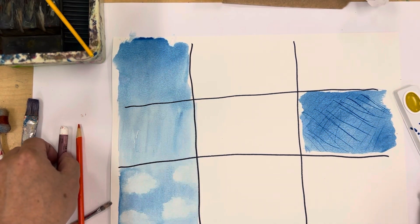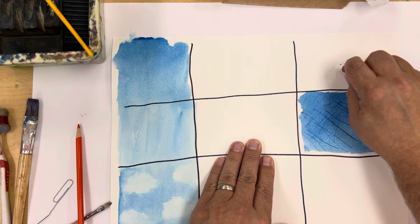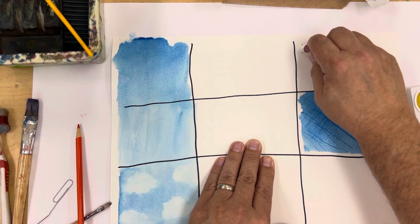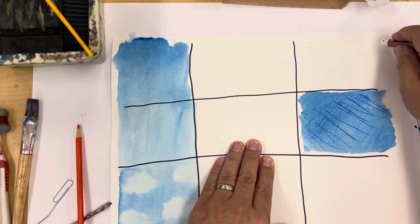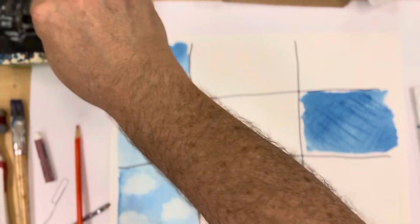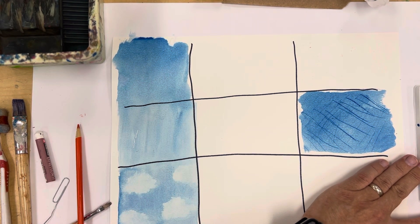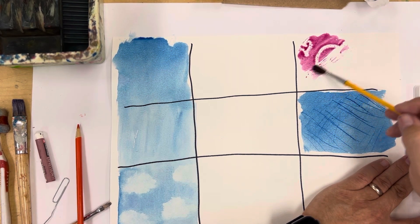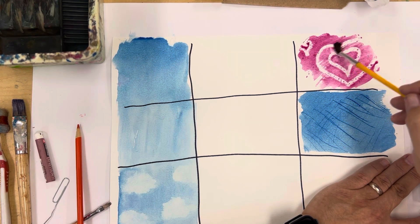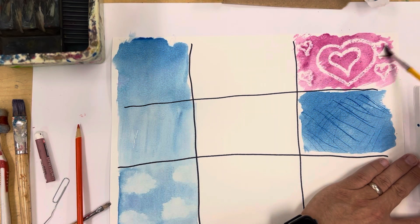Next is resist. You take an oil pastel or wax crayon — I'm using white — and draw right on top of the paper, pressing fairly hard. It's white on white so you don't really see anything. But when you add water, it resists the oil because water and oil don't mix, and you'll start to see what you drew. I'm using magenta here, and putting it over top reveals all the hearts I made with the oil pastel. That's called resist.